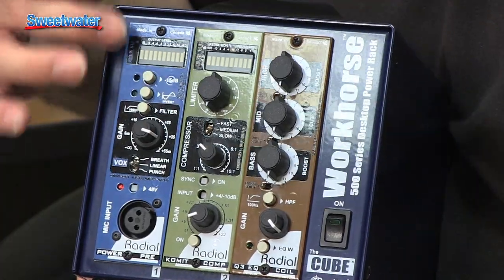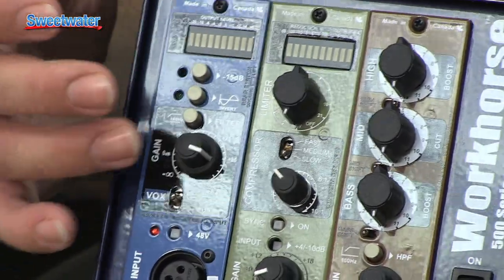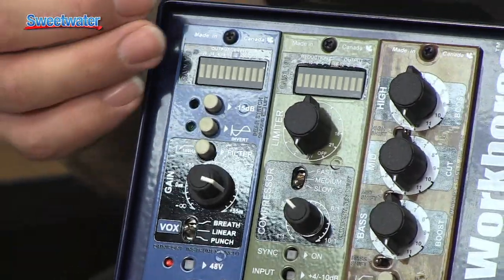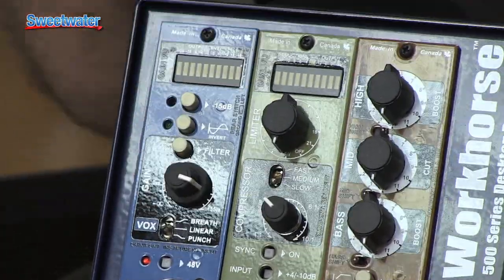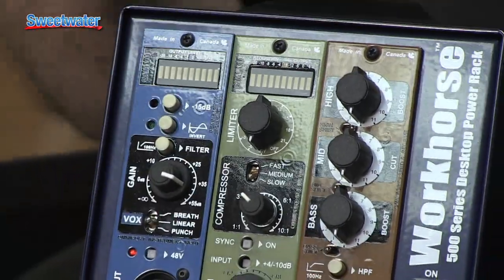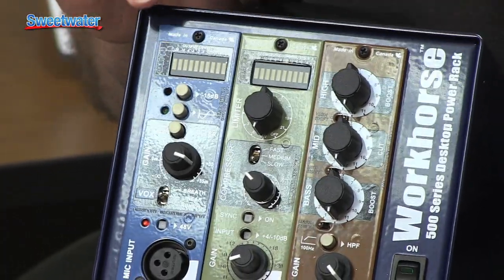The first module installed in the Workhorse Cube is a microphone preamp — the Power Pre, also made by Radial Engineering. It's a 55 dB microphone preamp with all the features you'd expect: phase invert, a 15 dB pad, and a high-pass filter. It also has a shaping switch — you can run with linear tonality, add a little breathiness on top to open up a vocal, or use the punch setting to thicken things up for a female vocal recording. It's a versatile yet transparent preamp with a lot of dynamics.